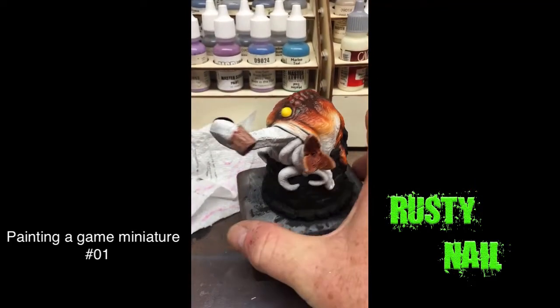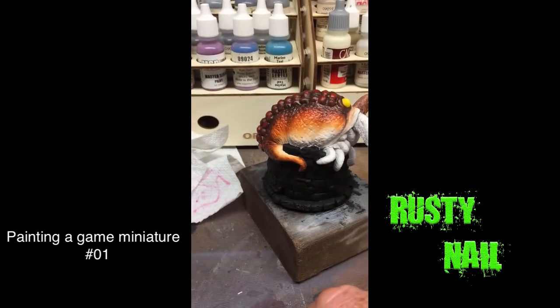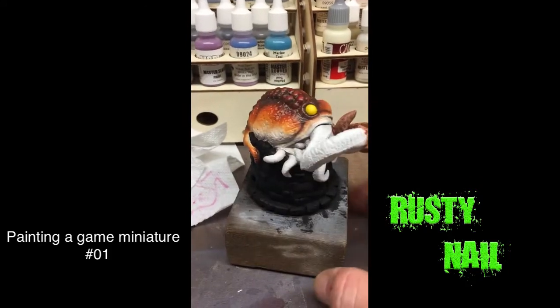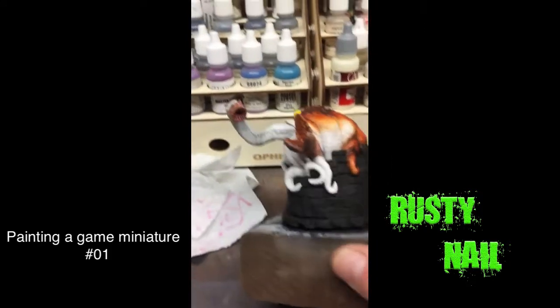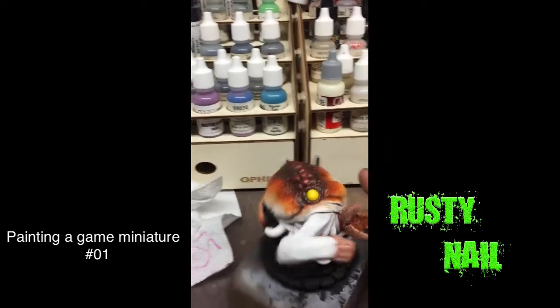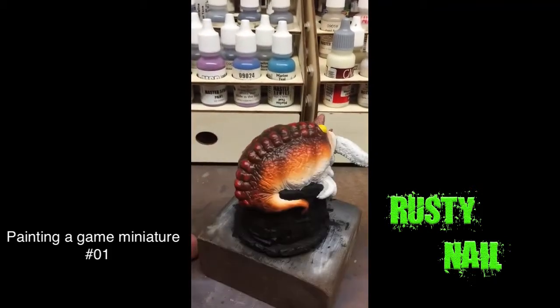I've been painting this one and it's pretty much almost done. I'm going to get the stonework done — it's pre-painted black. And then after that I'm going to work a little more on the eye, a little more on the mouth, and put some teeth in there. And then he — or she, or whatever it is — will be done.